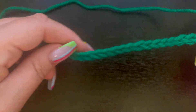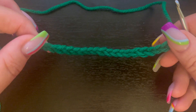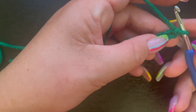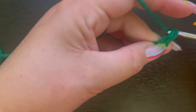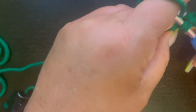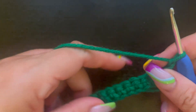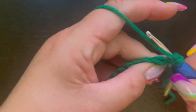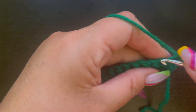I started with just a chain here — you don't really need any specific number of chains, you can do as many as you like, but I'm starting with a chain of 20. We're going to go into our second chain from the hook and single crochet in each stitch all the way along. At the very end, chain one and turn your work, then single crochet over about three stitches.